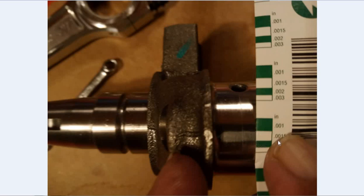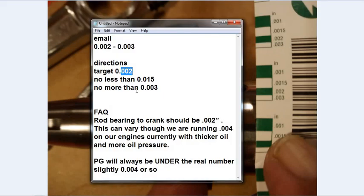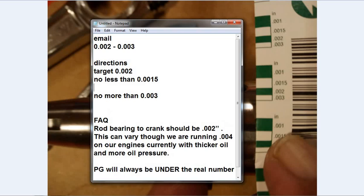And it's always going to read 0.0004 less than actual. So 0.0015 plus 0.0004 means the actual measurement is really 0.0019. We're looking for 0.002, so it's probably right at two - no problem. They have a little bit of wobble on there right now, so it's got to be good. It's probably just at 0.002 or just a tad under - we're good to go.